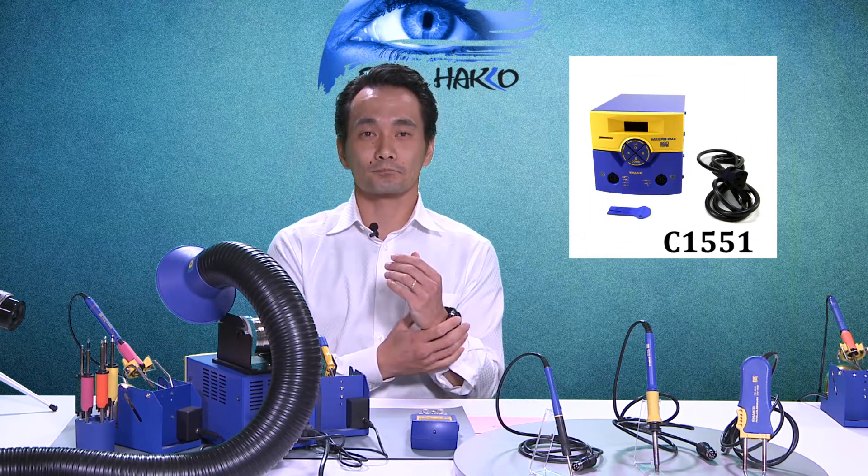The last question is: with so many different hand pieces or accessories available, what comes with the FM 203? It's a very good question. Here at American HAKO we have different options available. One option is just the FM 203 station by itself. Another option is the FM 203 with one standard FM 2027 iron and iron holder — that's called the FM 203-01.